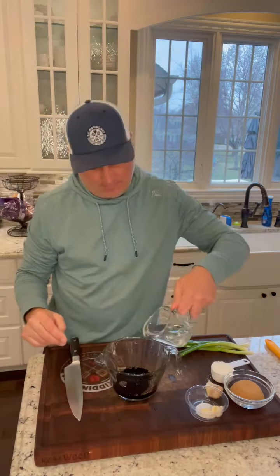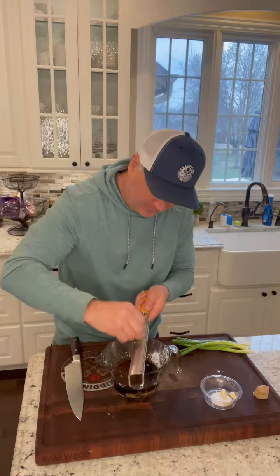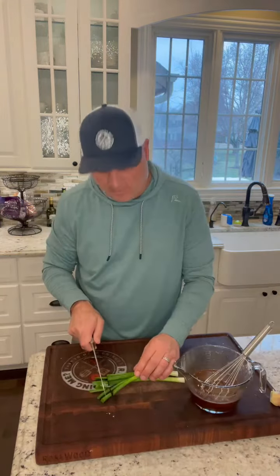For the sauce: half cup soy sauce, half cup water, quarter cup cornstarch, half cup packed brown sugar, fresh ginger about a teaspoon, four cloves of garlic. Do the same thing — whisk it all up. Slice up three green onions about an inch long.